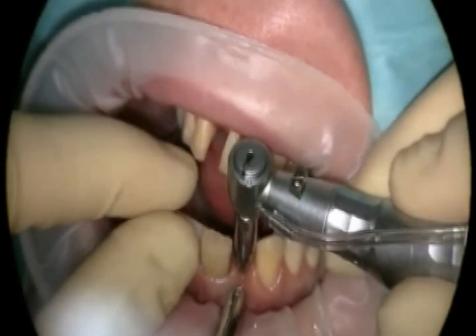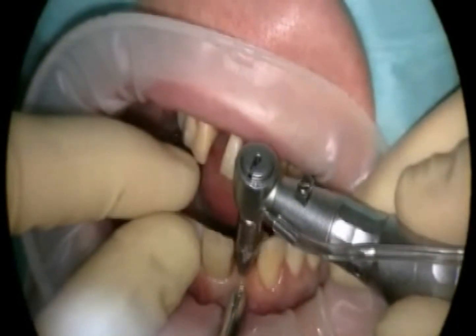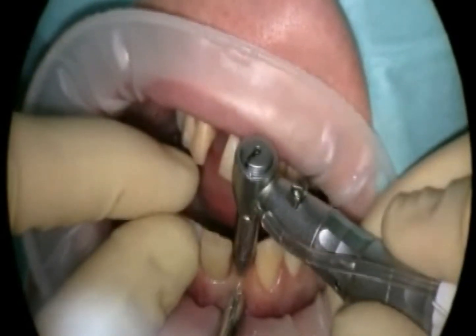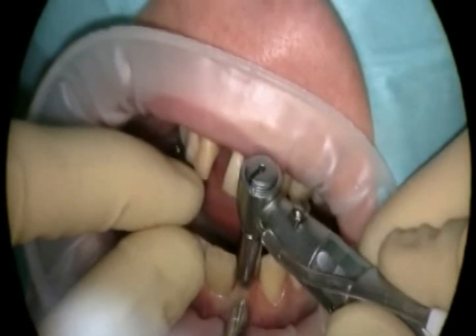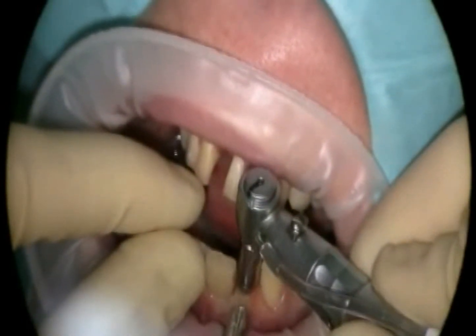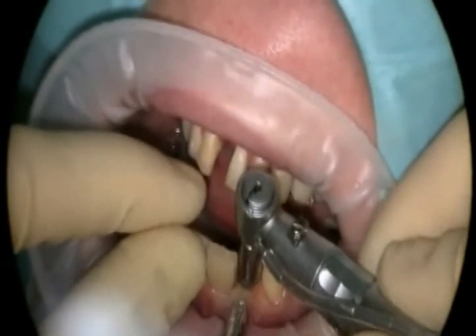The lips are protected by a rubber cuff. The mucosa does not have to be cut open during punching, as only a small hole the size of the implant needs to be punched. The patient experiences less pain in this procedure in comparison to a tooth extraction.